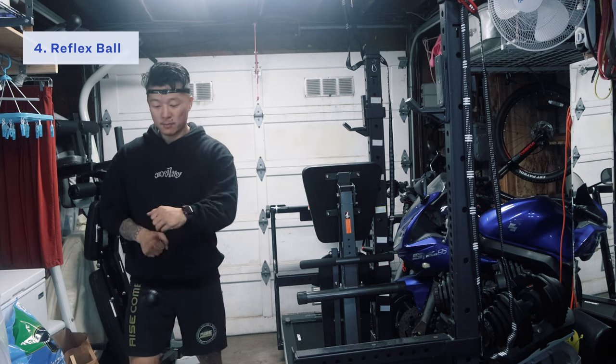The reflex ball is pretty tricky — it does take a little bit of time to get used to. And I'll tell you what, if you hit it hard enough, it's going to pop you right back in the face. You'll learn fast.